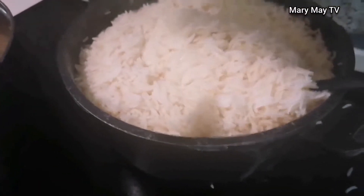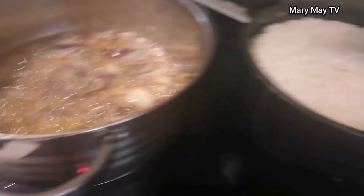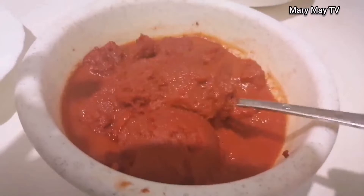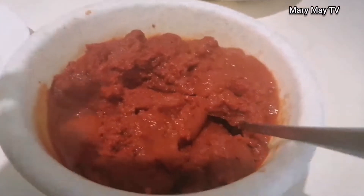My rice is doing well. I'm mixing the tin tomatoes with water so it dissolves a little bit, to make it easier to fry.